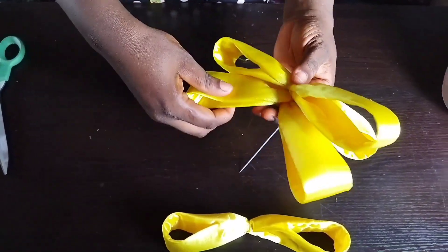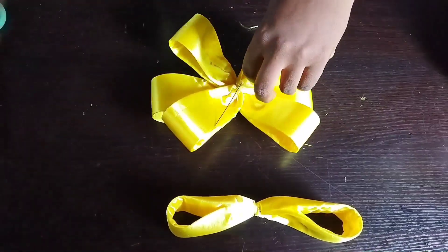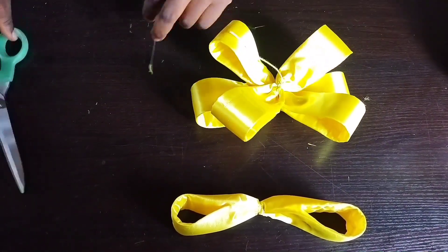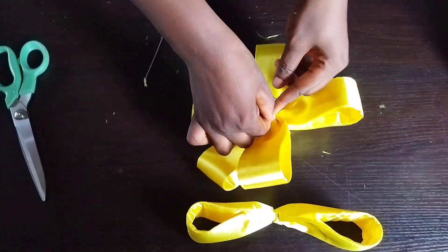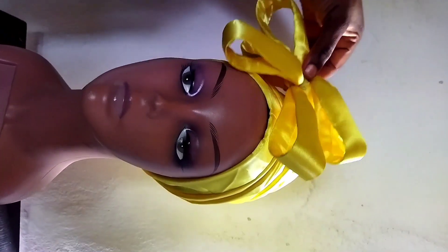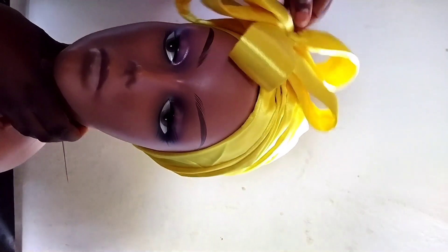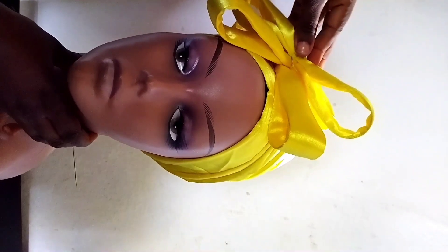After tacking, when you are done, knot your thread and cut out with scissors. Let me place the design on my dummy head to find the best shape and know where to tack. The dummy head gives you the shape of a real head and gives the exact place where to tack the design.